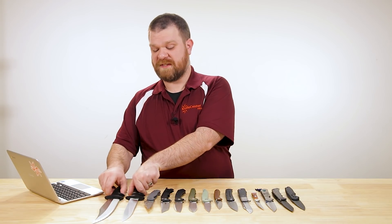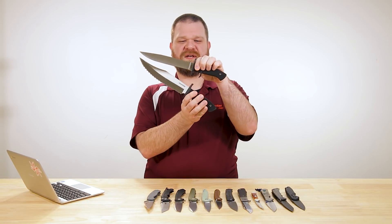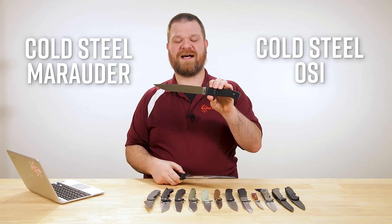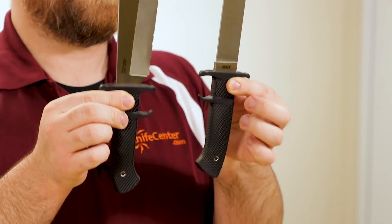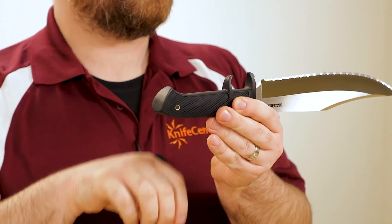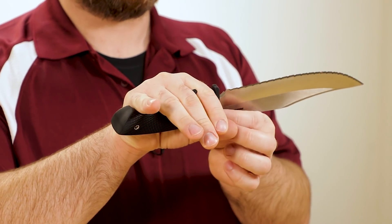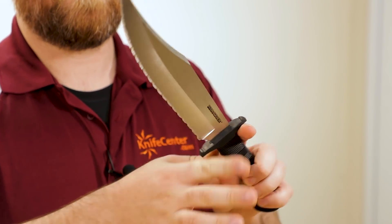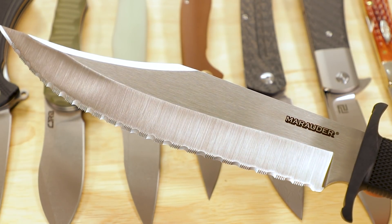We're going to start with Cold Steel — two new big old fixed blades. We've got a new version of the Marauder and we've got the new OSI fixed blade. As you can tell, the handles on these are identical. They're a sub-hilt fighter design, so you've got that extra little hook there — the sub-hilt — that's going to help aid a little bit in retention and give you a point of indexing while you're holding the knife. The Marauder, previously available with a plain edge, is now available with a fully serrated edge.